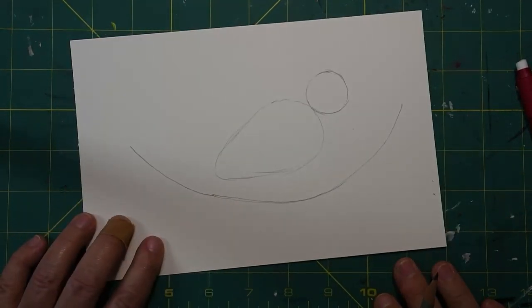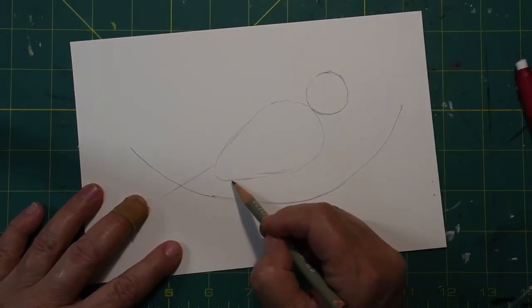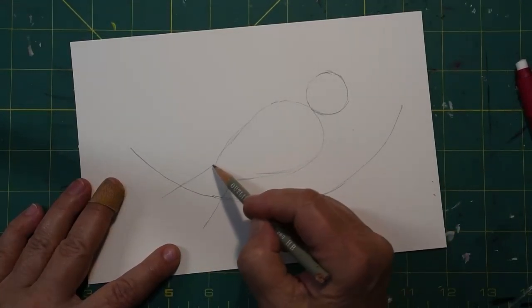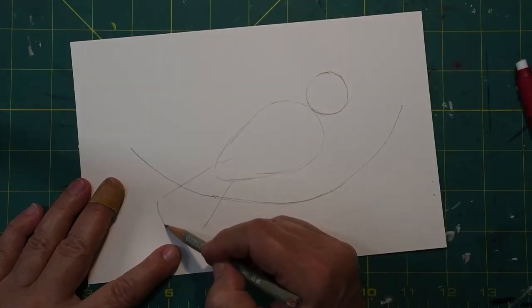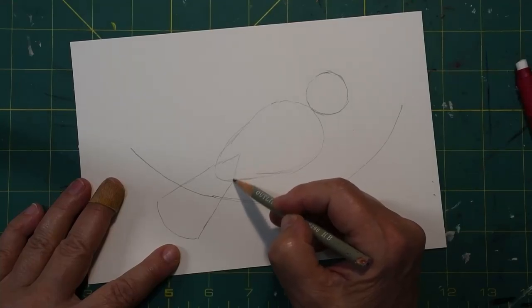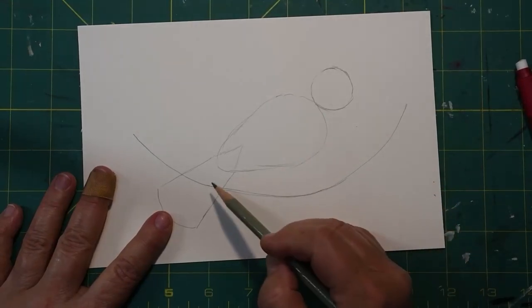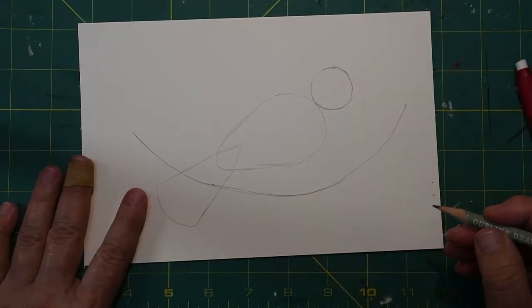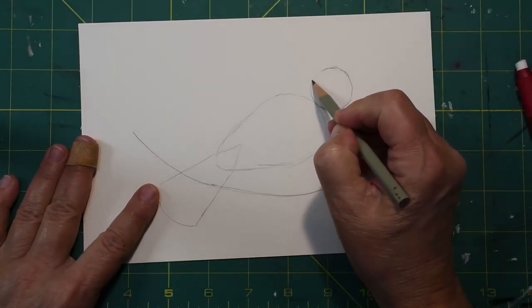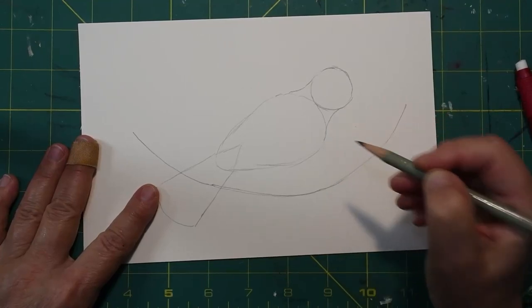That teardrop - it reminds me of those Halloween candy corn. If there were stripes here it would be a candy corn shape. Right above this, we are going to make a circle. Have that circle come down and touch the top of your candy corn. Then we are going to put almost a triangle shape for the tail - just like that. This part will not stay. I think you recognize everything we have: the body of the bird, the tail, and the head. It already is looking like a bird. Now let's come up here and connect the head to the body and smooth that out.